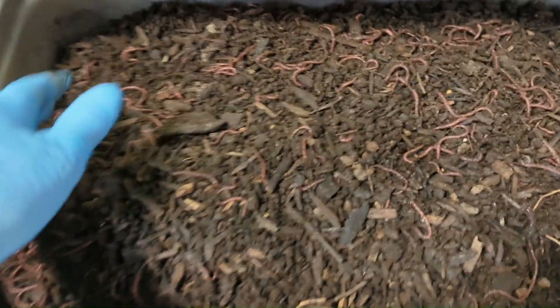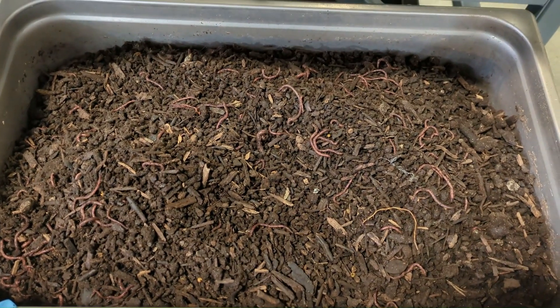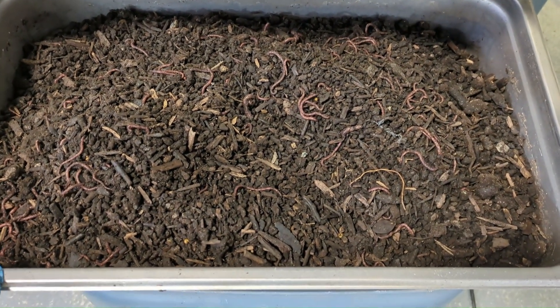Here's the overs from the first run. I'm going to rescreen this now to see what amount of fines got rejected that we can recover.